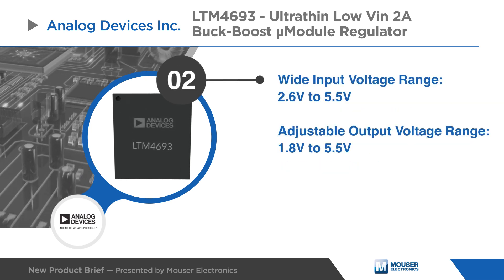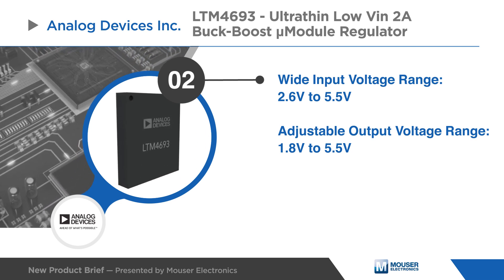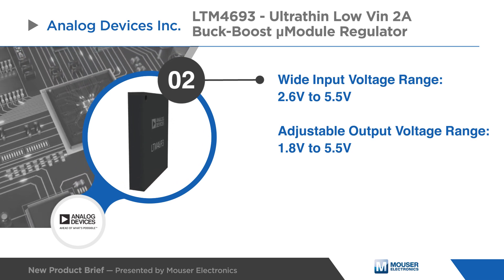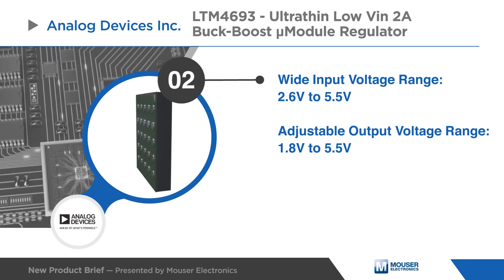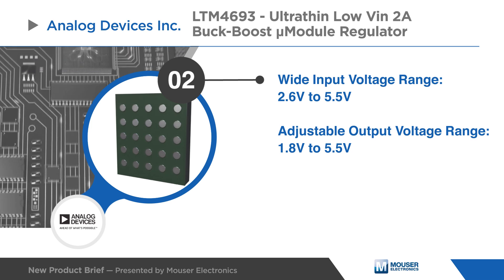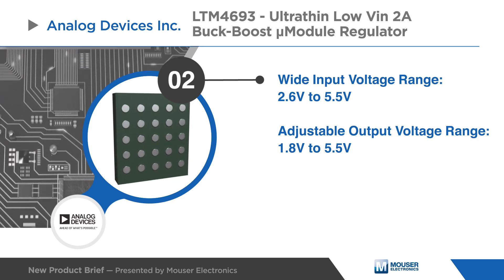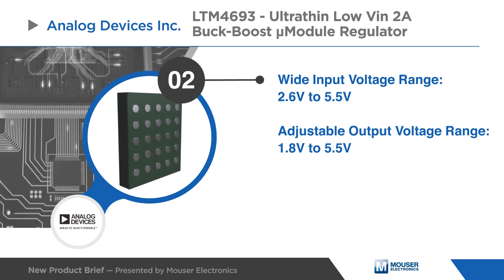The LTM4693 offers VIN operation from 2.6V to 5.5V and covers a wide variety of power sources including the typical 3.3V and 5V lines. Output voltage ranging from 1.8V to 5.5V is set by an external resistor.